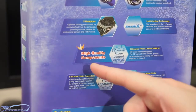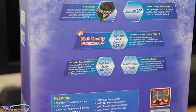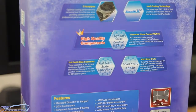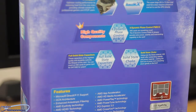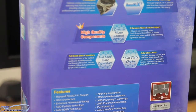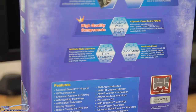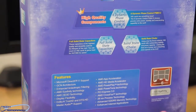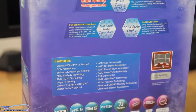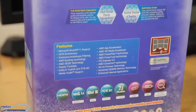Moving down the box, we see high quality components. It says six dynamic phase control PWM IC. HIS cards are something more — the five dynamic control PWM IC phases provide extra power, stability, and overclocking capability to the card. It also features full solid state capacitors, a solid state choke, and their standard features including iFinity.